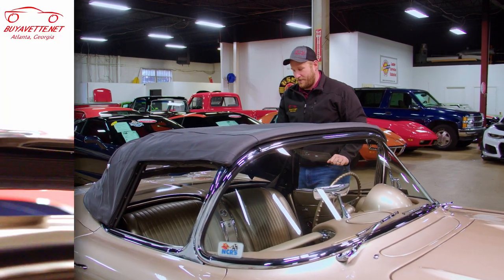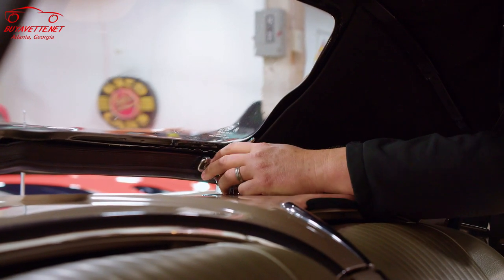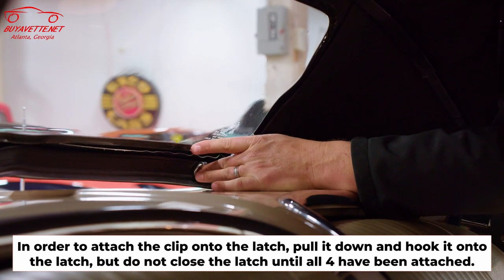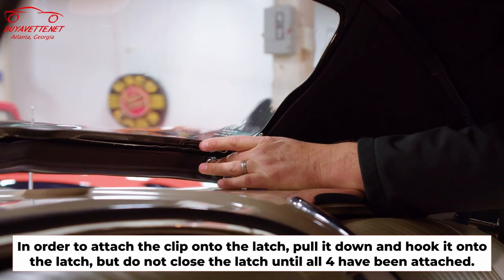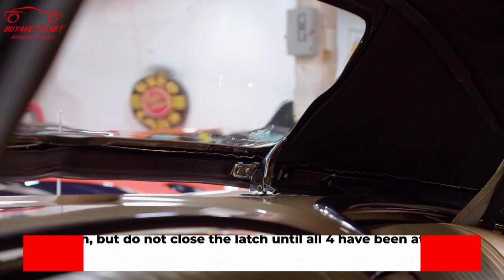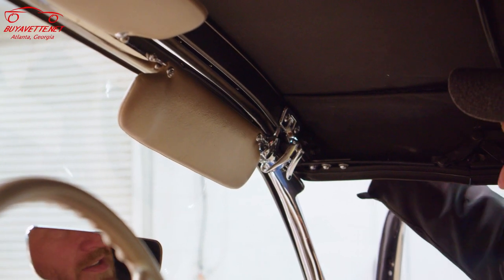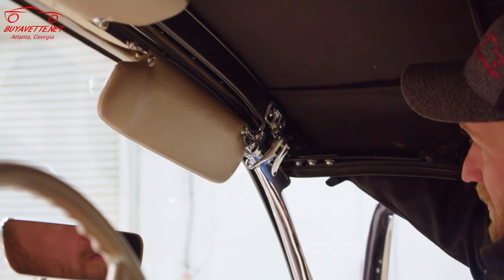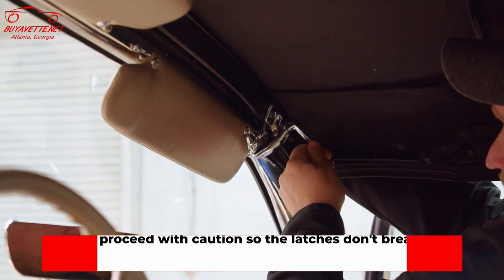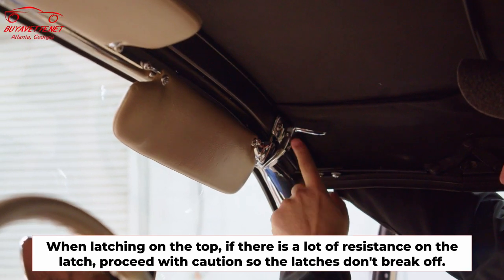Now here's the kind of tricky part. Once you have the top laid out, we're going to insert this clip on the rear latch. You'll just pull it down and then hook it back above, but do not close the latch at this time. Once we have the rear loosely latched, come to the front — I find it easiest to take my outside hand to push down on the top while I buckle the latch. If there's a lot of resistance, be careful because you can break the latches.